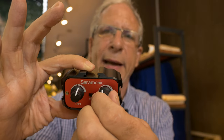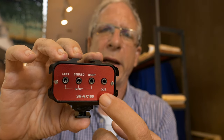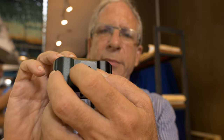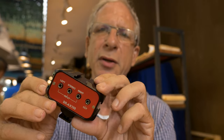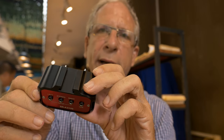I found a really good solution: the Saramonic SR-AX100. It's a very small device with two adjustable rubberized knobs, made completely of metal. It has inputs for a couple of microphones, a cold shoe mount on the bottom, and three cold shoe mounts on the sides so you can attach two lav mic receivers and one more microphone for ambient sound.